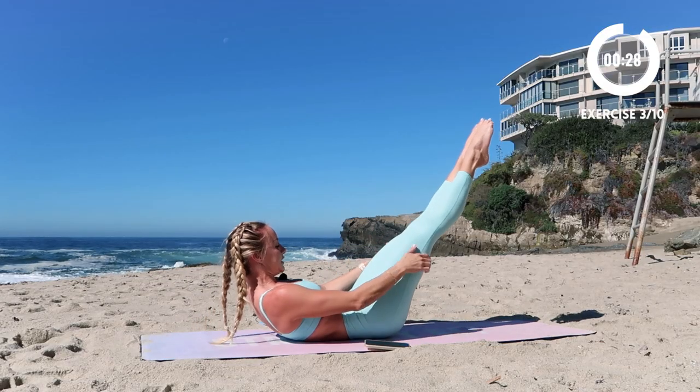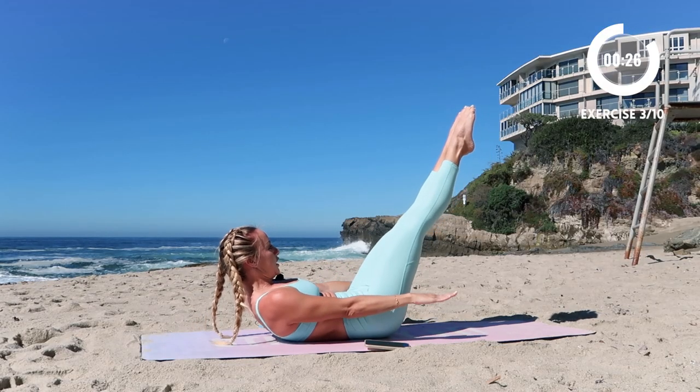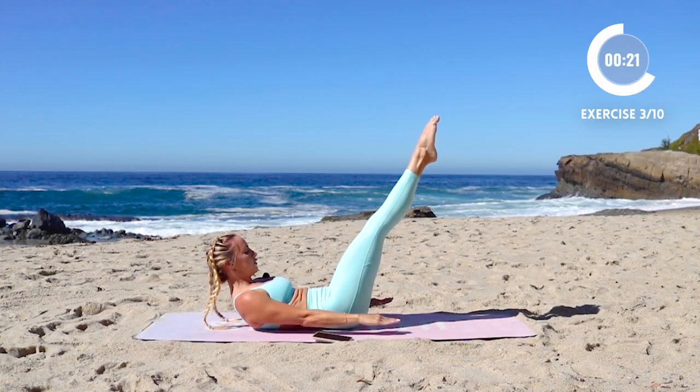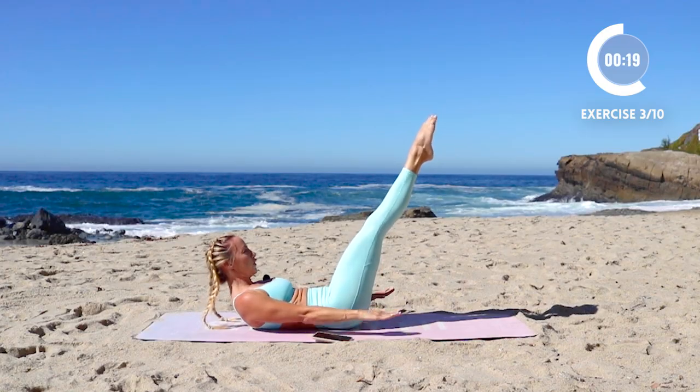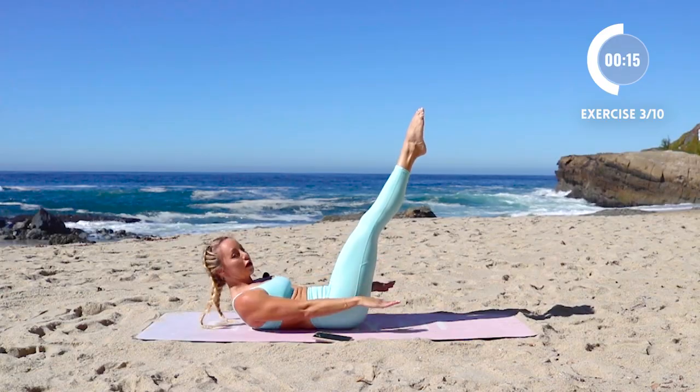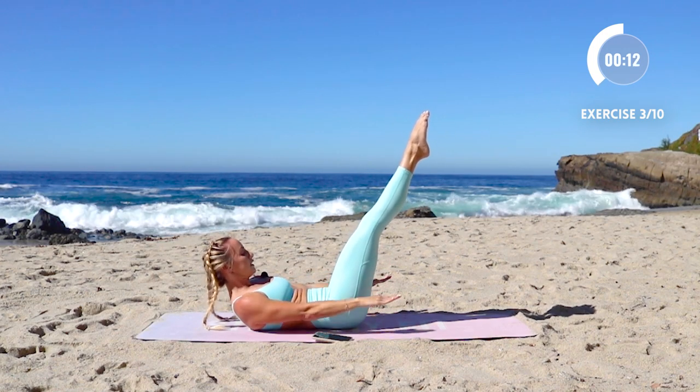Now we're going to go into hundreds — reach the legs out, little pulses here. You're going to inhale four counts, exhale four counts. I'm squeezing my inner thighs together, pumping my arms, connecting breath and movement.